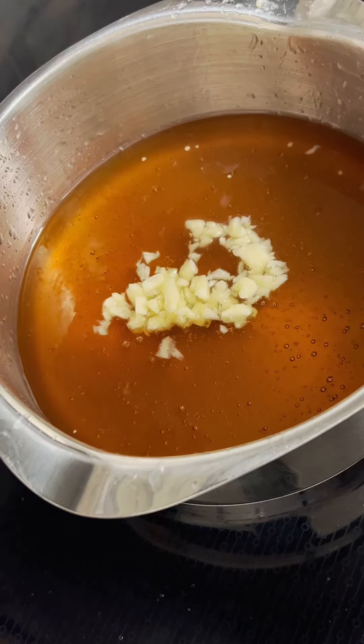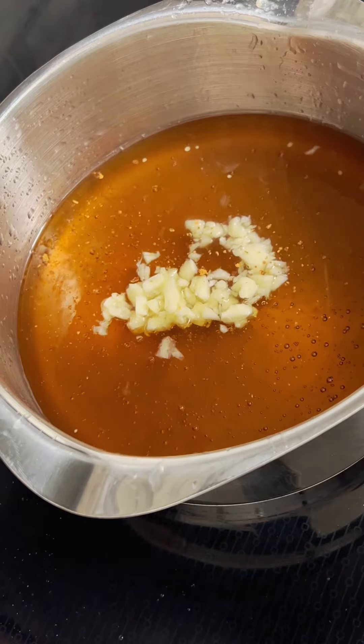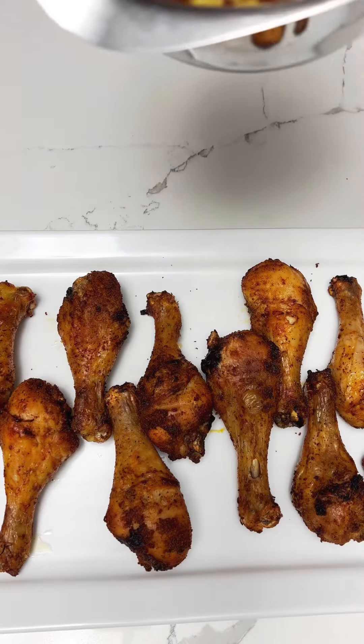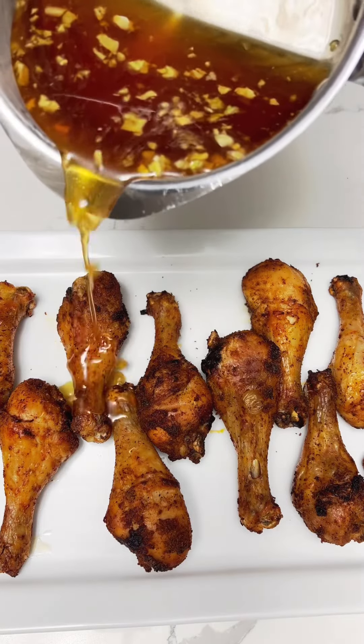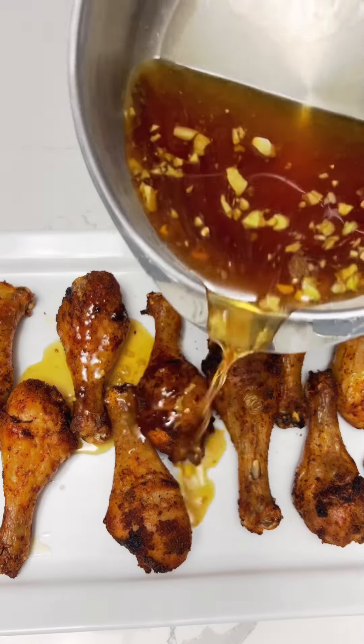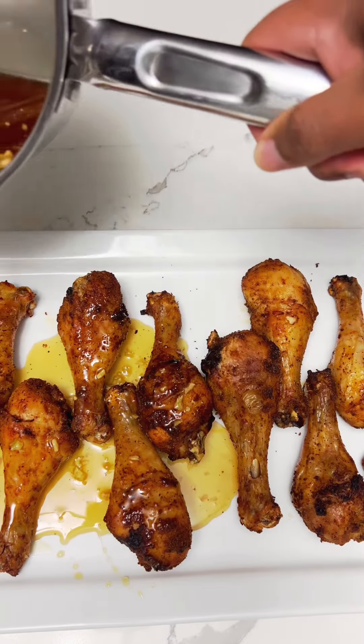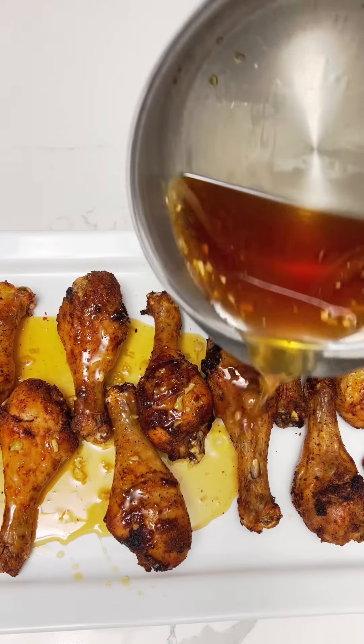I'm going to make my spicy honey garlic sauce, and this is really easy to make. I've got some honey that I'm putting into a saucepan, the juice of half a lemon, and about six garlic cloves that I've minced, and some habanero powder. You can use whatever spice you like — that's the one I like — and I cook it for about 10 minutes, and that's really all that it takes.